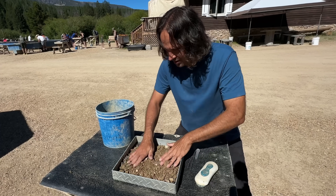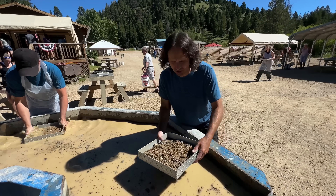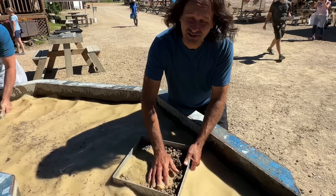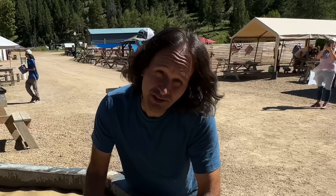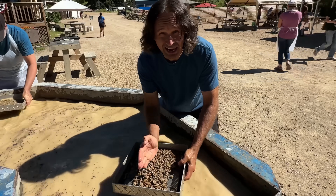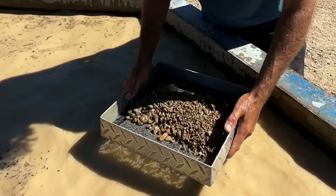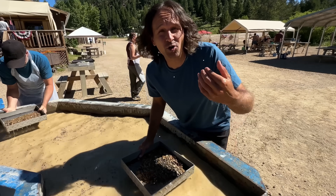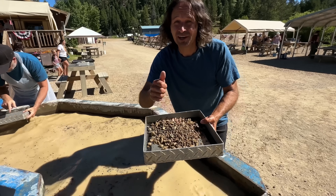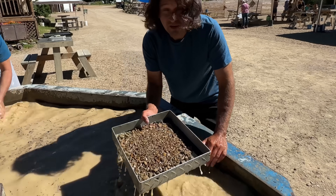You don't want to put too much dirt in your screen. Get your dirt a little bit wet at first to get some of the loose dirt off. There is a method here — you go back and forth so you make a line, then you turn it and do that again. These sapphires are a bit heavier than all the other rock, so it will place them right in the center. Then you flip it and they'll be right on top.